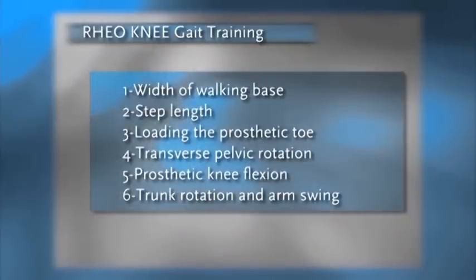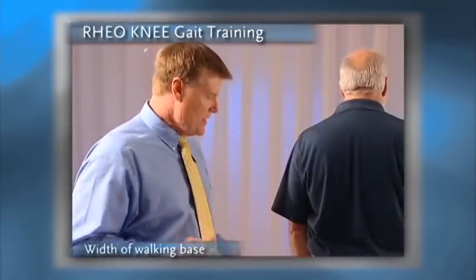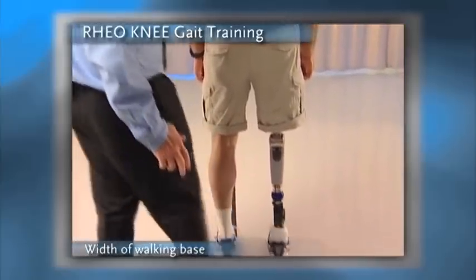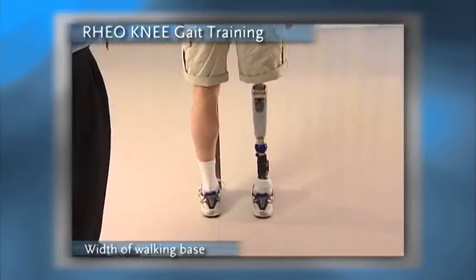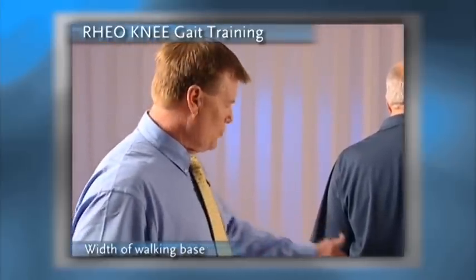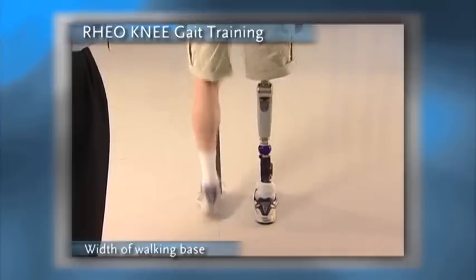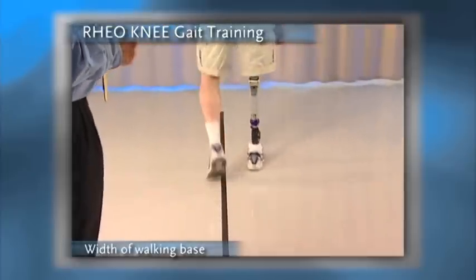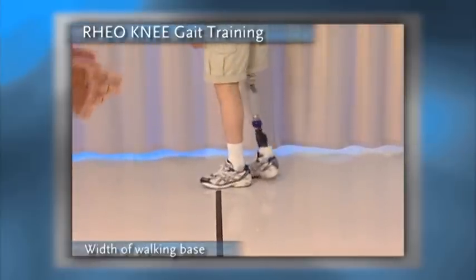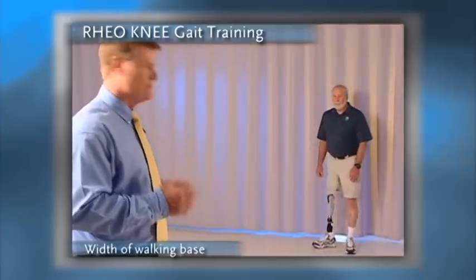The first is walking width or base of support. Normal base of support is about two to four inches. What we'd like to see is a nice symmetrical width of walking base when the amputee is standing. When we see the dynamics of the walking width, as we'll see with Gil, it's noticed that the sound limb tends to come to midline. This means that he's putting most of the weight on the sound limb and not sharing the weight with his prosthetic limb.